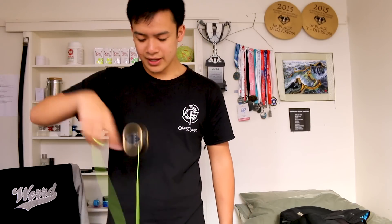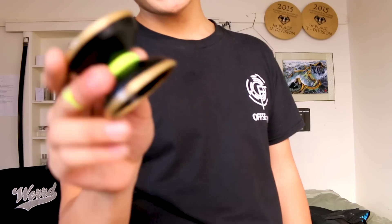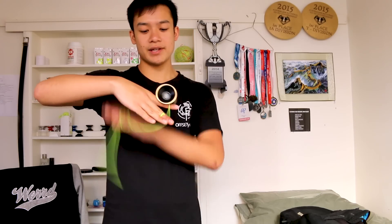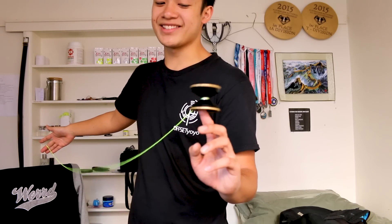The finish on it is actually kind of interesting. If you look at it, it's kind of matte but also has a glossy metallic look to it. The finish itself finger grinds quite nicely. This yo-yo wasn't really designed for horizontal finger spins — that was the last thing on the list — but as you can see, you can kind of pull out a pretty steady one.